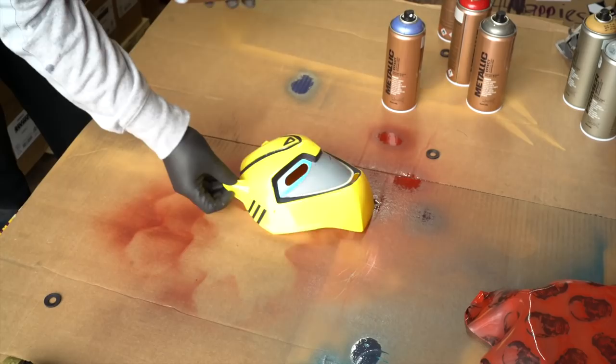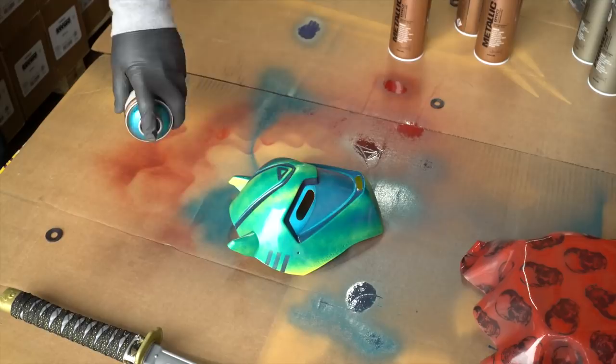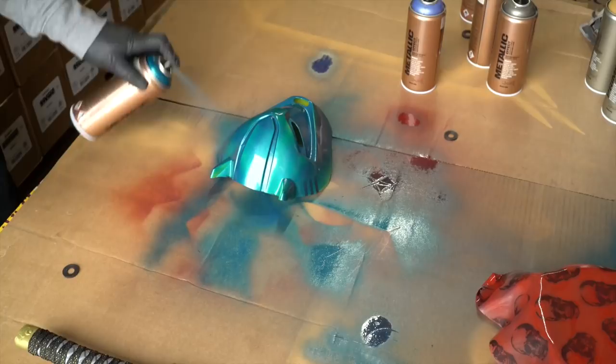Now let's try the mask — this is how the primer should be used: underneath, with paint on top. I think it'll look really really nice. Let's see — metallic Caribbean or metallic ice blue. I'm going to go with the Caribbean. Oh yeah, I like that color. Wow, this really has that 1970s kind of look to it — I really like this a lot.